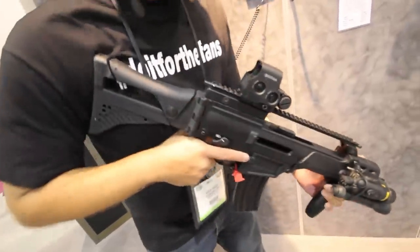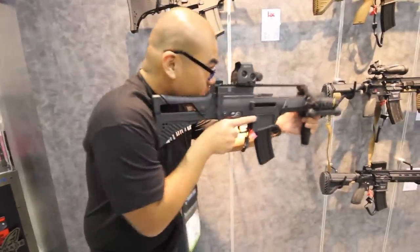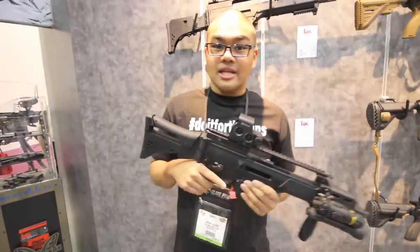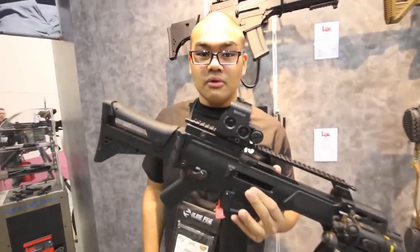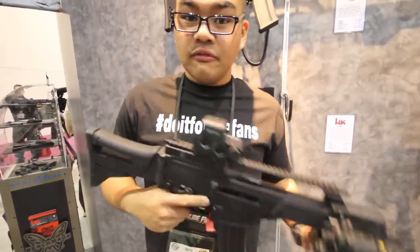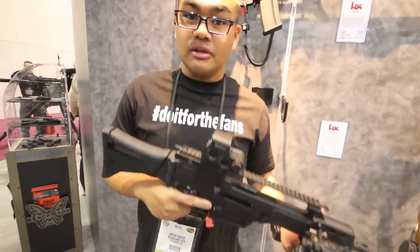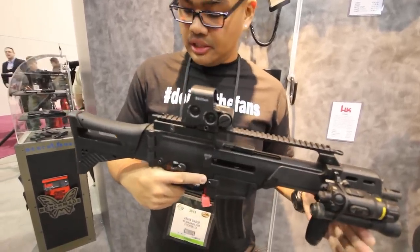This is a nice compact weapon system. Little known fact is that NoSimJunkie used to own a WE G36 gas blowback — loved it, fielded it a couple times. A little bit of a different platform. I know you see a lot of M4s out there, so definitely check out the G36C.